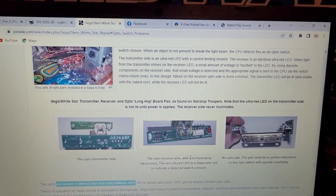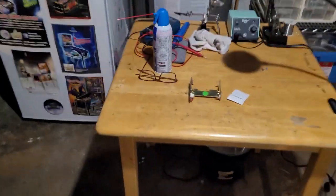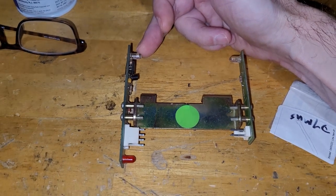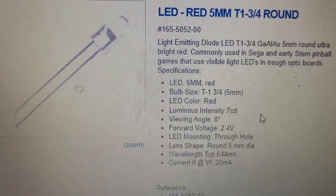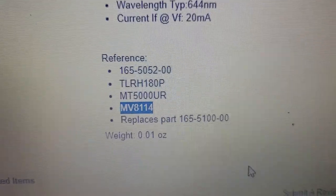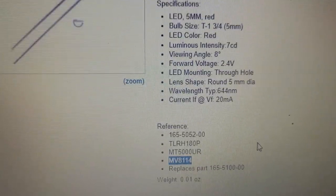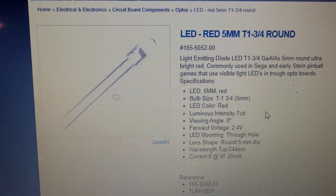I'm going to go ahead and replace the receiver on my board and see if that solves my problem. It is kind of recommended to change these out in pairs, but I know this one works, so I'm just going to change this one out. Here's the part on the Marco website — it goes under a bunch of different part numbers. The MV8114 is a common one; this is more of the Stern or Sega part number. At Marco they're $2, which is a little expensive — I think when Great Plains Electronics were around they were more like $0.50, but they are no longer.